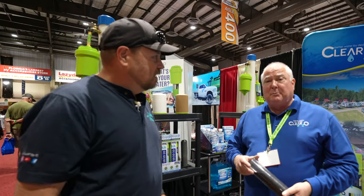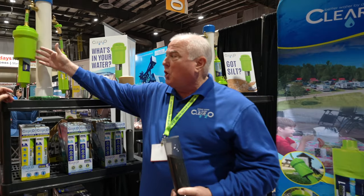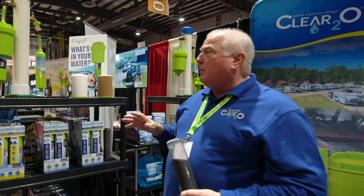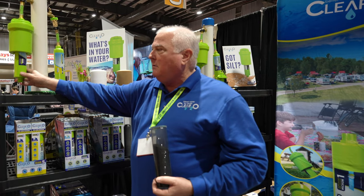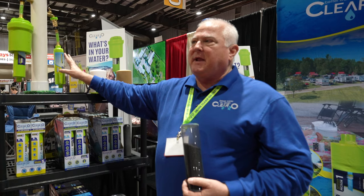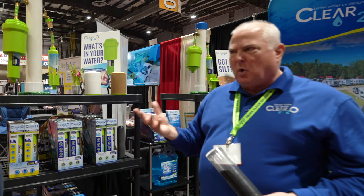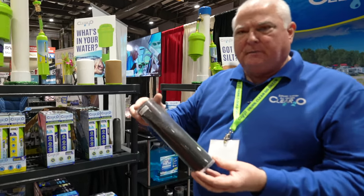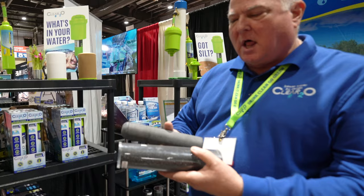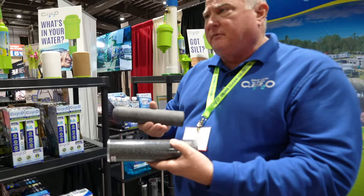On the hose attachment side, you've got some new products too. Most customers are aware that we make inline filters — both a dirt guard and an inline filter. But this year we're introducing a brand new 5 micron filter. We now make the dirt guard and a 1 micron, and now we're introducing the 5 micron, which is going to be higher flow — about 50% higher flow than the 1 micron filter. The main difference is competitors use granular carbon, whereas our filter uses a solid carbon block, which is why we can achieve a much higher quality of filtration.